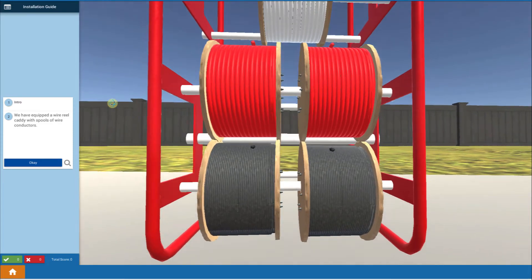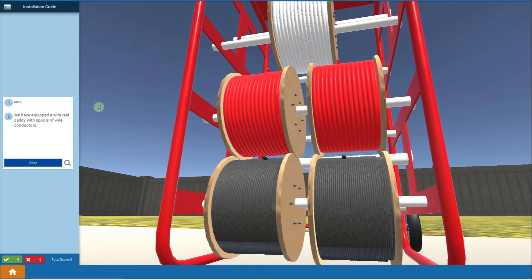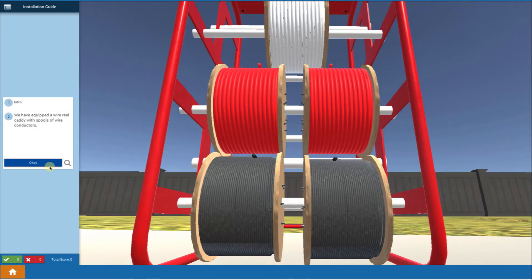We've designed for you a nice wire caddy and we're going to use the wires on this caddy to pull them all the way up. We've got black, red, white for electrical neutral, and green for ground. This is what we're going to make use of.